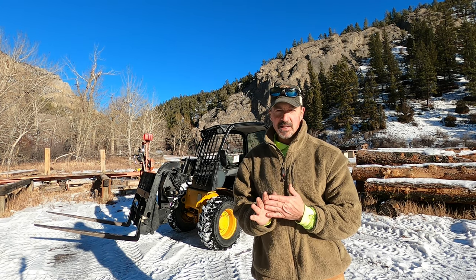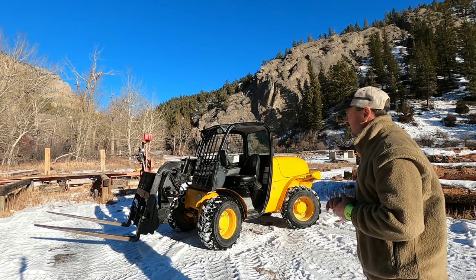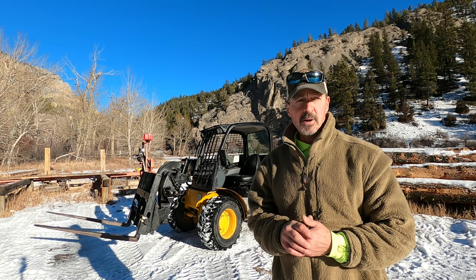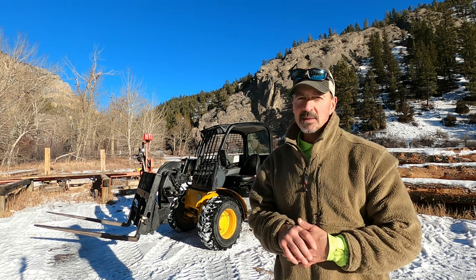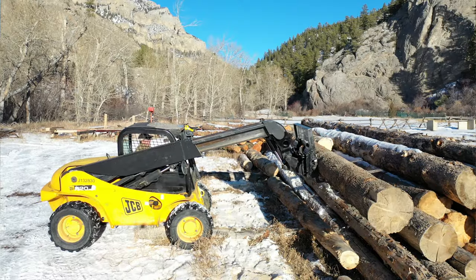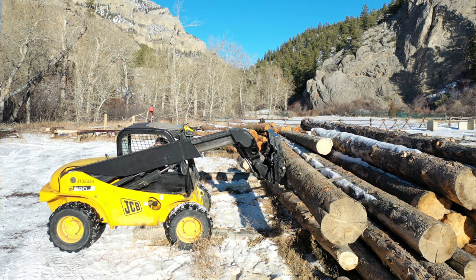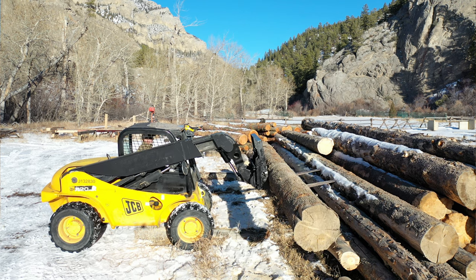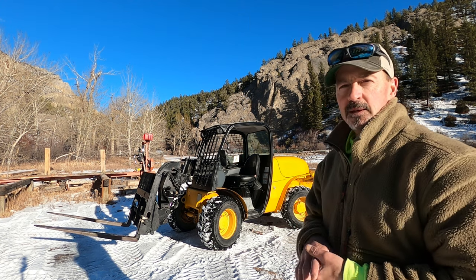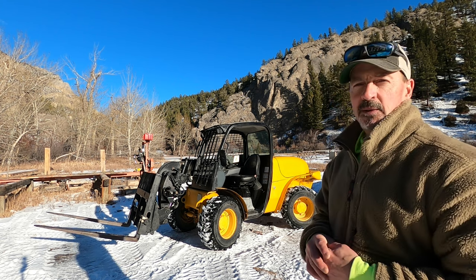I have to show you my latest sawmill accessory — this is a JCB 520 forklift, and it really should be standard issue for any sawmill. It has telescopic forks that reach out about 12 feet and will pick up 4,400 pounds. It's just a really sweet tool and something I wish I could have had years ago. I've finally been able to afford to buy a used one this year, and it's going to come in very handy building this barn.